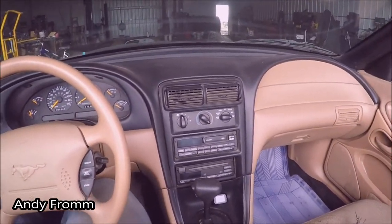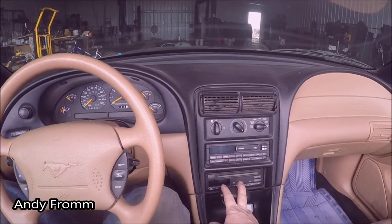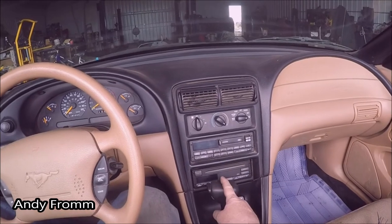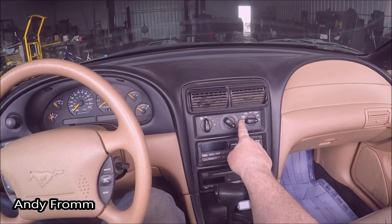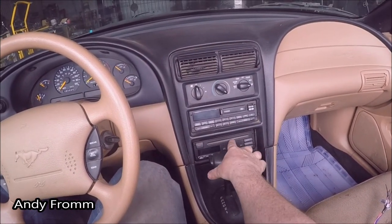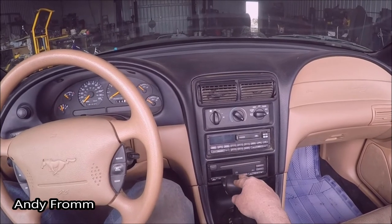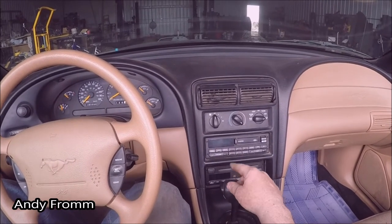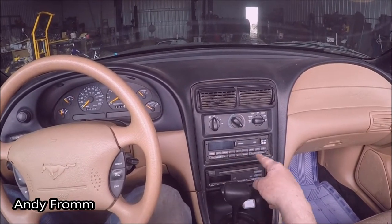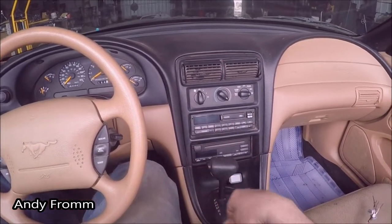Today what I'm going to do is try something I've seen online where you move the heater controls to where the CD changer is, because, as you've probably seen in the title, I'm going to be putting a little bit bigger radio in here. Let's get after it.